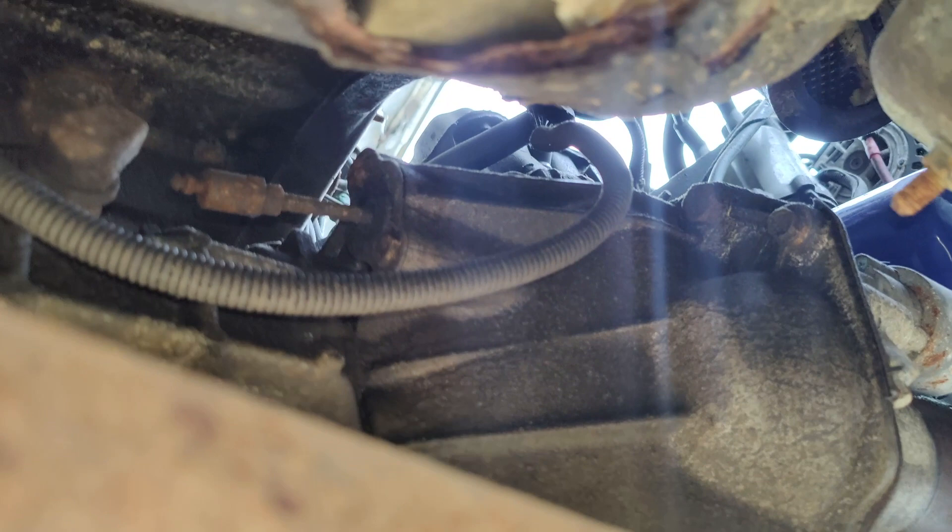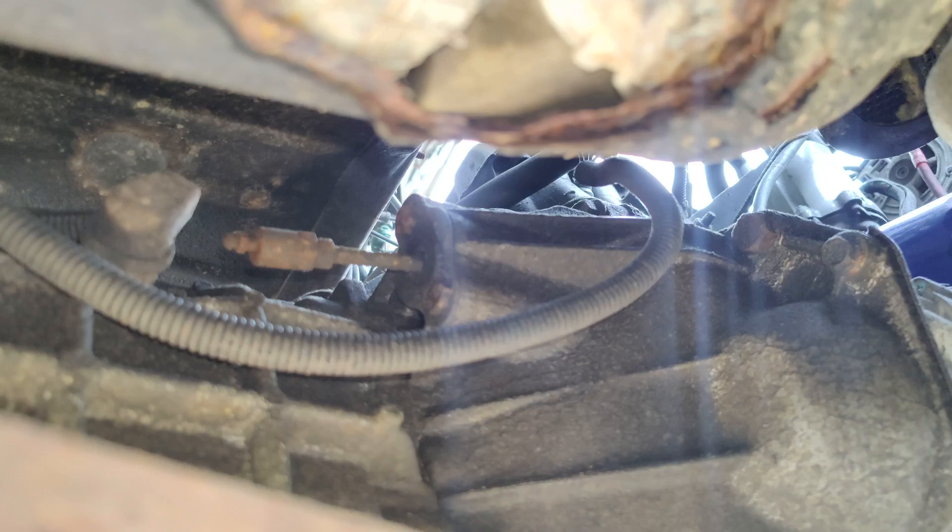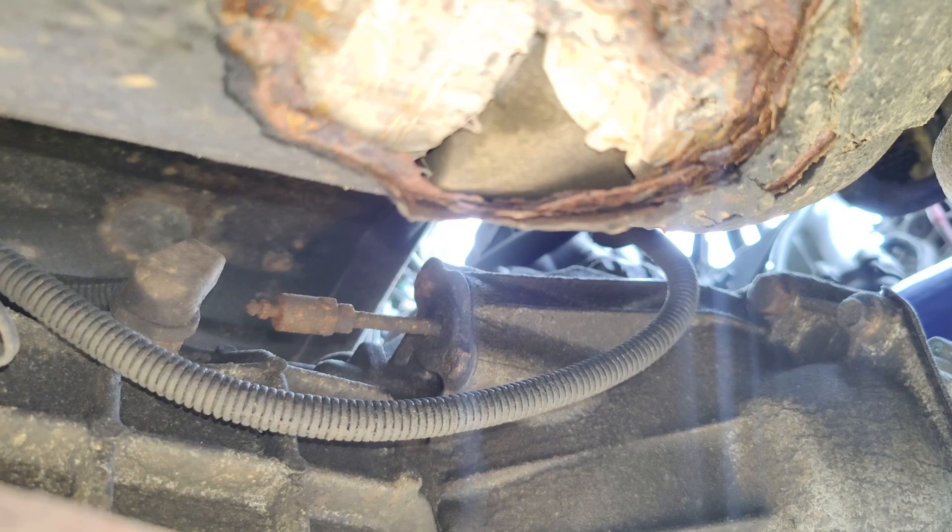Seeing the shape of this truck, I really don't know if I want to tempt fate with that fitting because this is my only working vehicle right now. So I'm going to do this the shittiest, fastest way possible and just let it self-bleed.